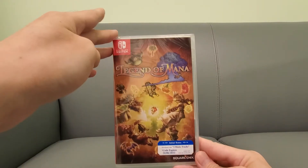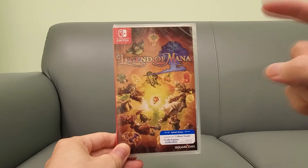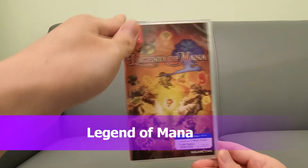All right guys, your buddy Kintips here. Check this out — I got Legend of Mana physical edition! If you guys want to support the channel and want a copy of this for yourself, click the link below. It helps the channel out and you can get your own physical copy of Legend of Mana.